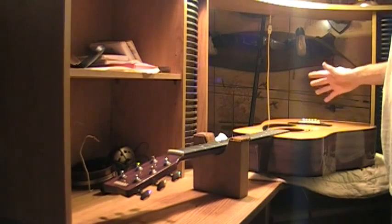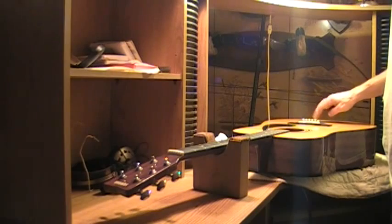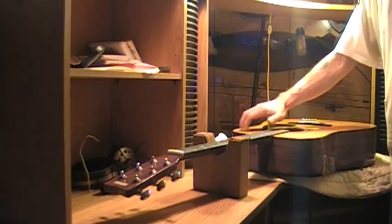The truss rod does work — I checked it. I also checked for loose braces. One way to check for loose braces — it's not foolproof — is to tap on the top. A lot of times if you have a loose brace you can hear it rattle or vibrate, or you might feel it in the top. This guitar is getting solid.